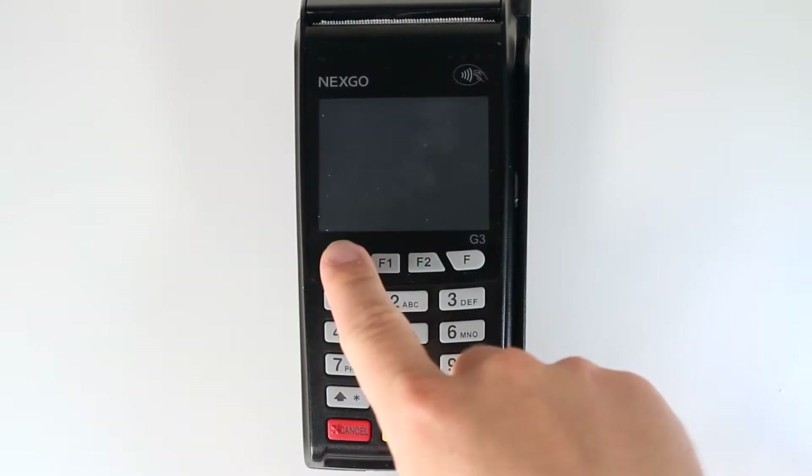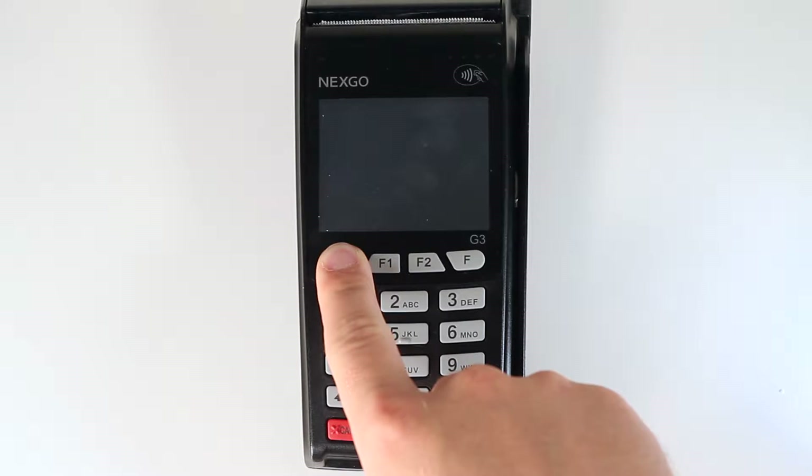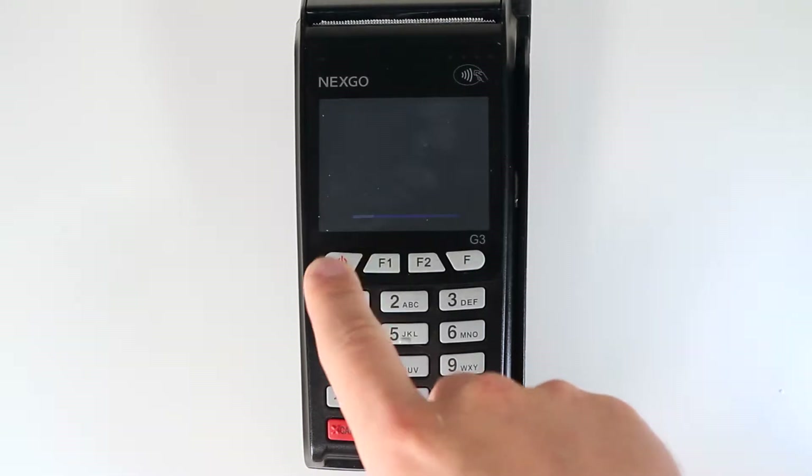To power on the Exodime G3, you simply hold down the power button for about two seconds until the screen lights up.